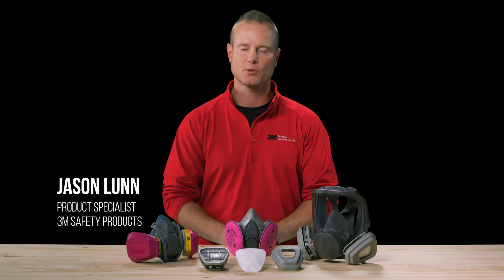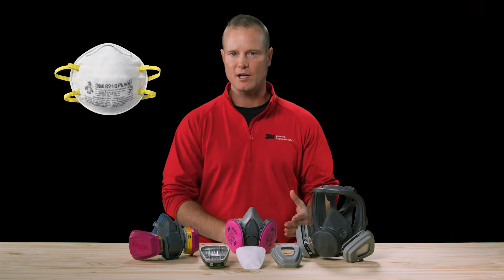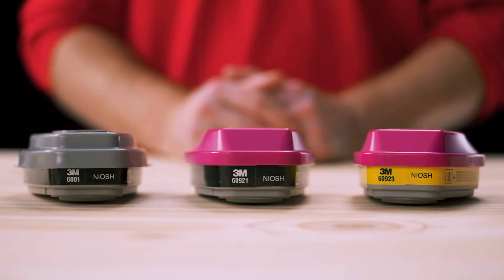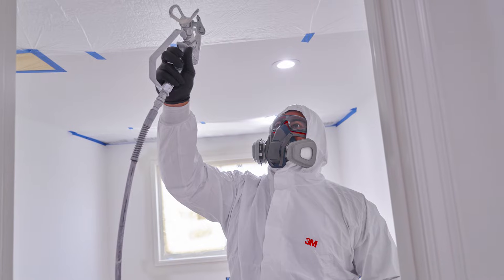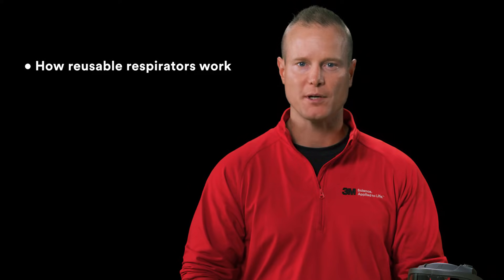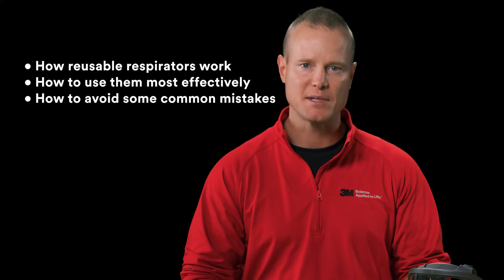Hi, I'm Jason Lund, product specialist for 3M Safety Products. While disposable respirators are primarily used for airborne particles, reusable respirators are more versatile. With the right cartridges or filters, reusable respirators can help filter out particles, gases, vapors, or any combination of these airborne hazards. In this training, you'll learn how reusable respirators work, how to use them most effectively, and how to avoid some common mistakes.